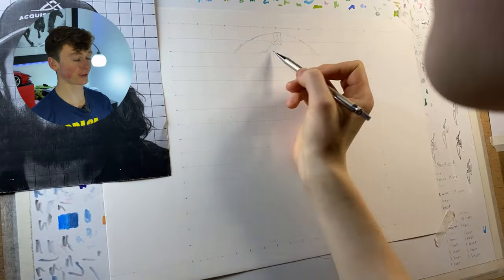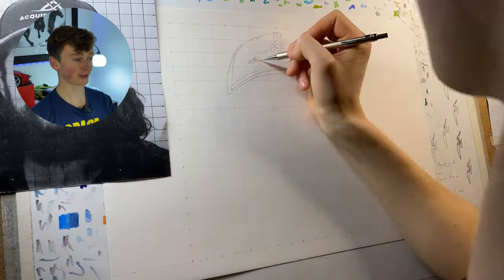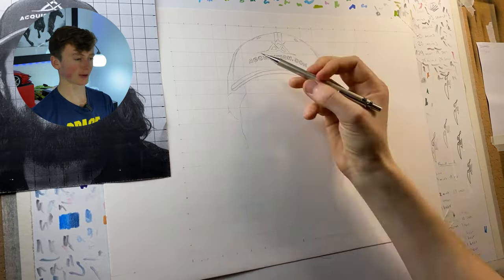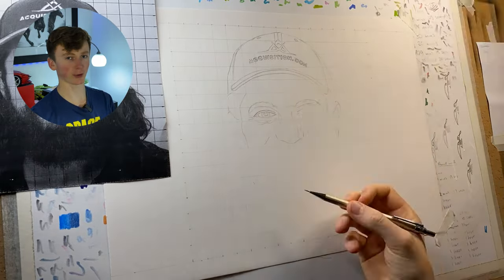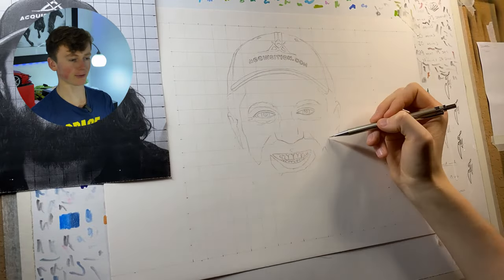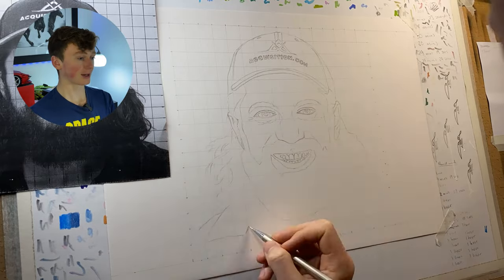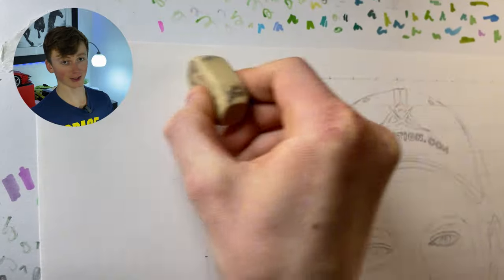The first thing I need to do is get a sketch, and you can see here that I'm using something called the grid method. This is basically where I'm putting a grid onto my photograph and then the exact same grid in terms of aspect ratio onto my piece of paper. The grid on my piece of paper is actually 1.3 times bigger. This provides loads of reference points, so it almost guarantees that everything is in the right place because it's really easy to gauge where everything needs to go, and it means all the proportions are definitely correct.